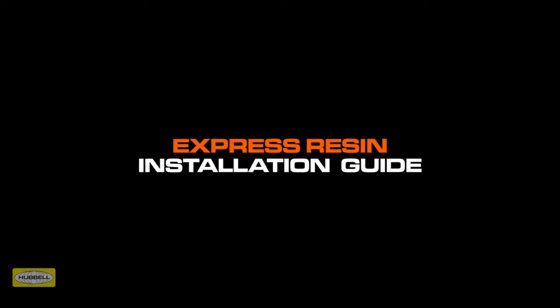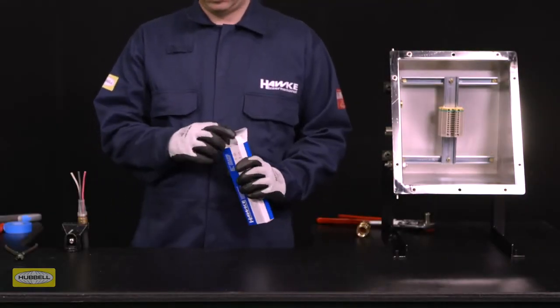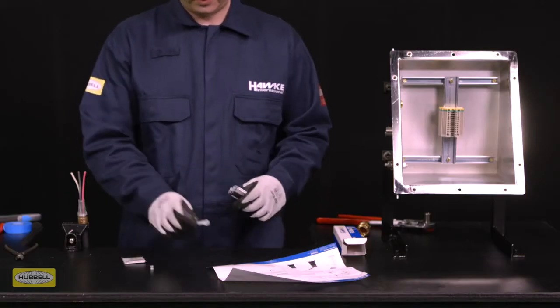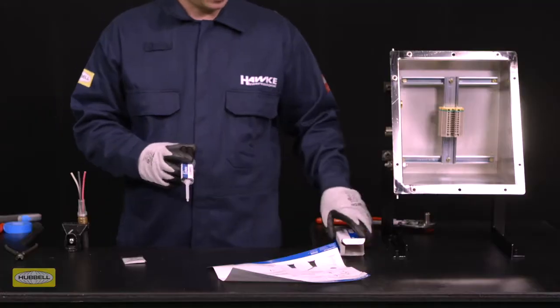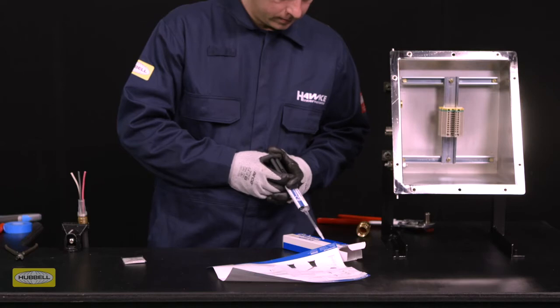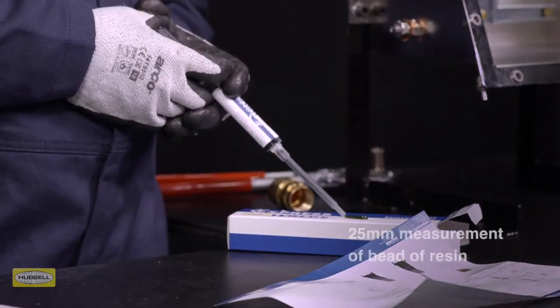Express Resin is HAWK's fast-curing liquid pouring seal for use with HAWK barrier glands. Ensure gloves are worn throughout the filling process — they are supplied with the resin as standard. Snap off or unscrew the cartridge lid and fit the nozzle.